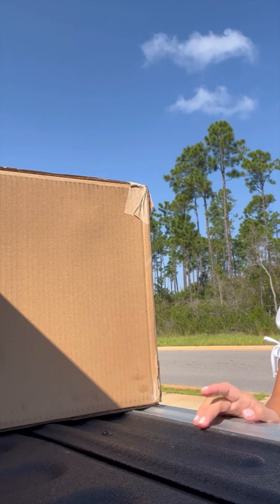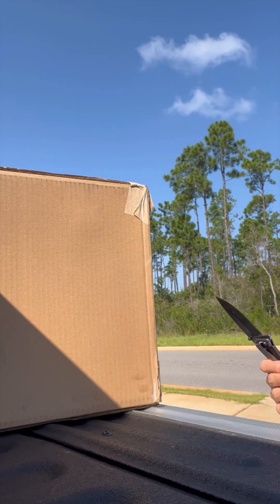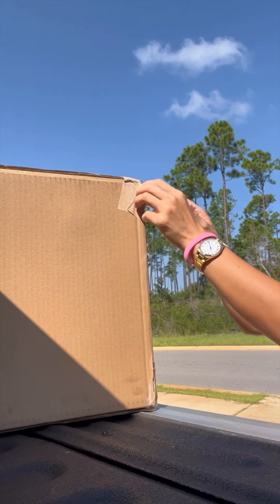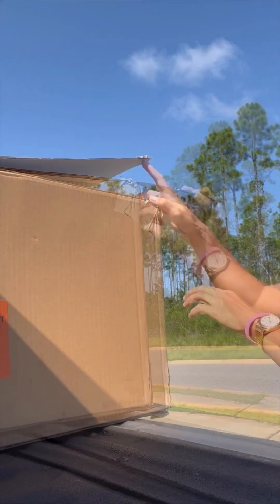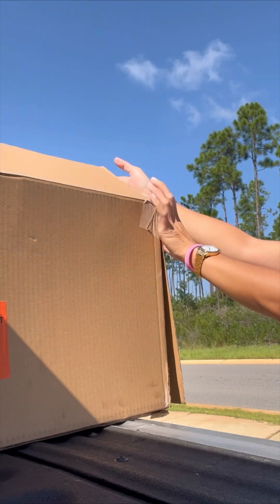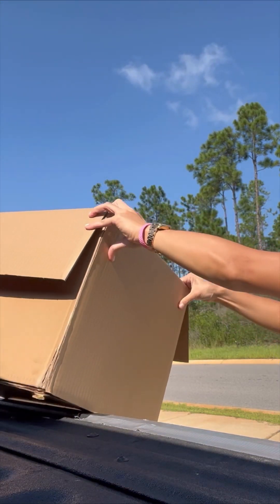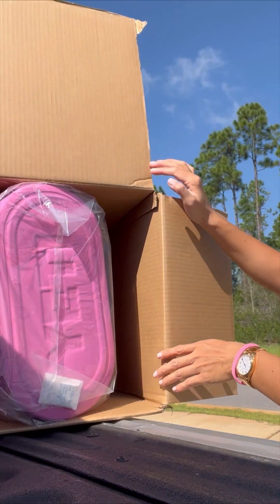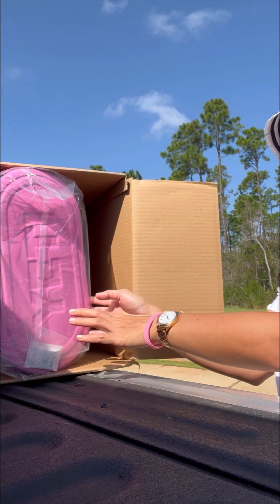Hi friends, welcome and welcome back to my video. I am unboxing a little bag that I said I would get in the mail, so let's do that. I hope you guys are having a great day. So, as you can tell, it's a Yeti bag.